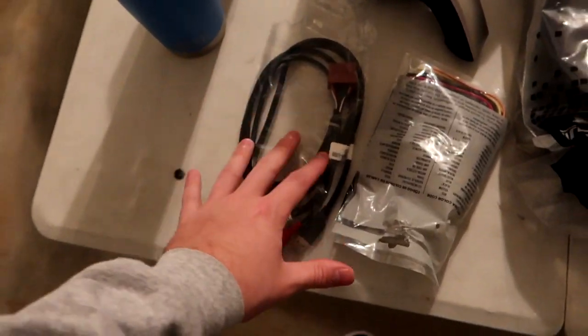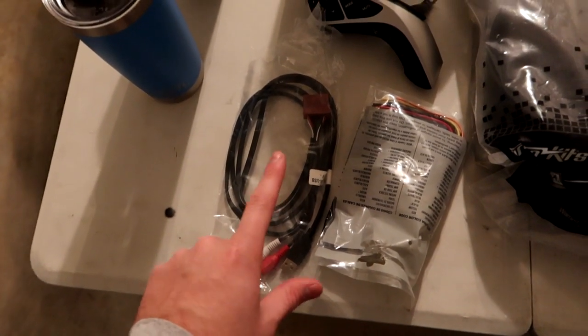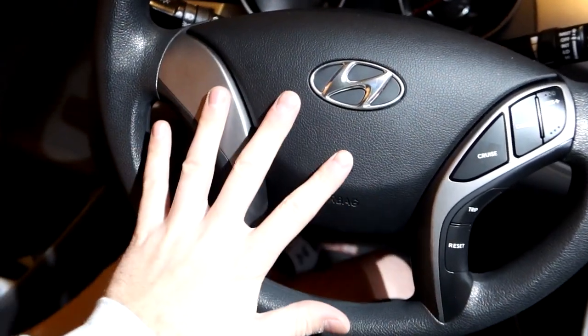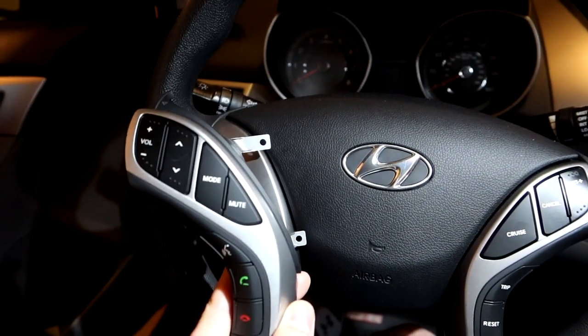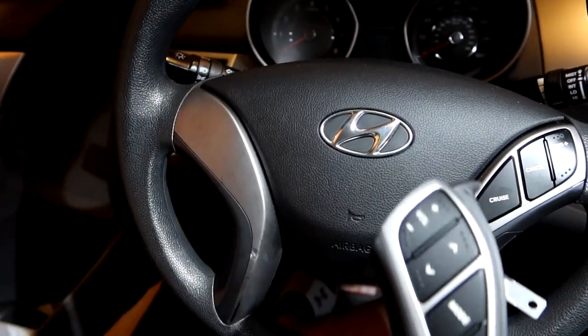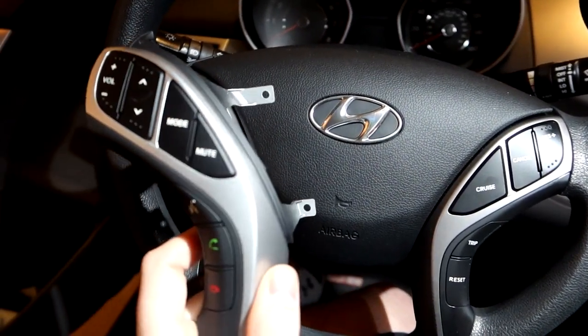The retention cable will allow her to use the aux input and USB input that's already in the car. In her car she has the cruise control features right here, but she doesn't have the steering wheel controls.